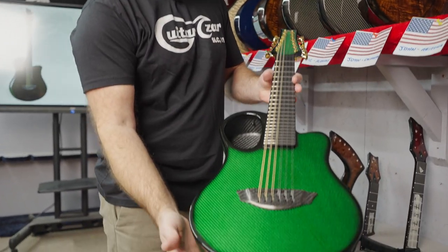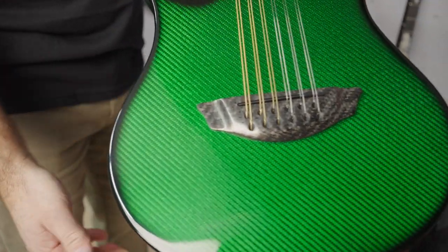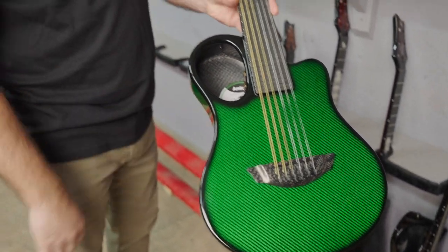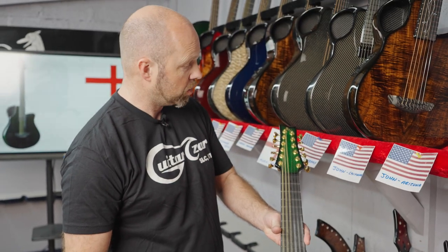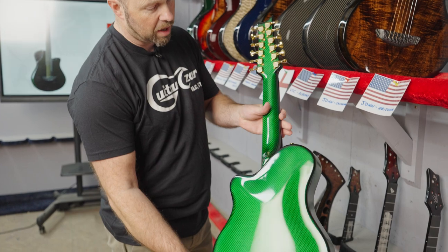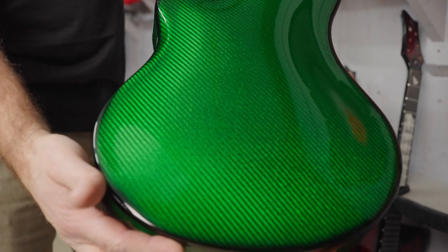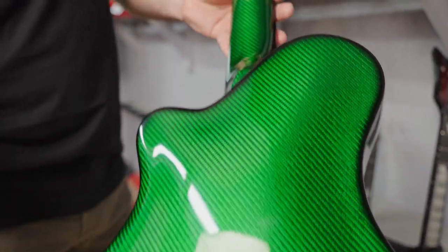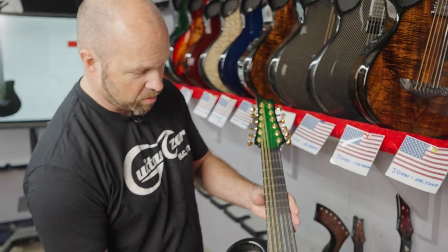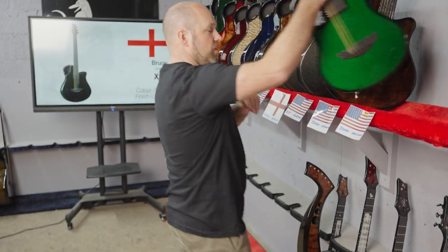John has this beautiful Amicus, and if you go and watch that Ger O'Donnell video you'll see Ger performing on an Amicus along with a full orchestra — really, really cool. This Amicus is finished in our vibrant weave with transparent green, and with the gold tuners, green and gold always works really, really well together. It's a beautiful little 12-string.